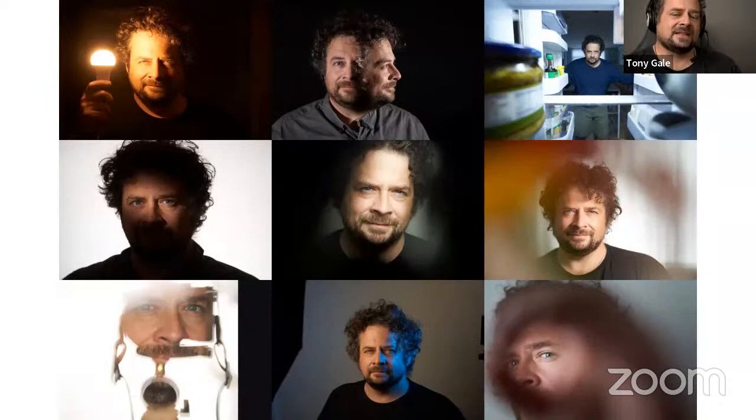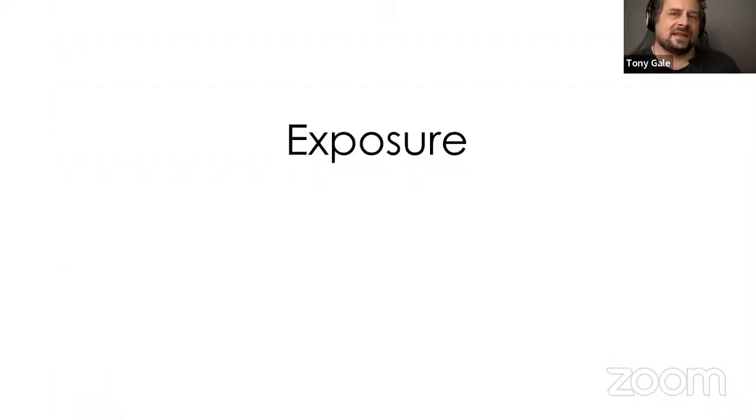Part of what reminded me to experiment was during COVID. Early COVID, I had to take a self-portrait for something. After that, for 80-something days until New York City allowed commercial photographers to work again, I did a self-portrait every day. Because of that I was trying to experiment and do different things because I didn't want to take the same picture every day, and it reminded me how important it is to experiment and try different things.